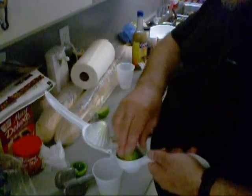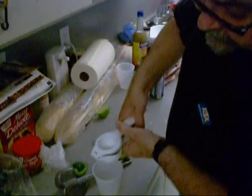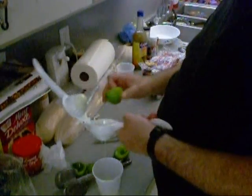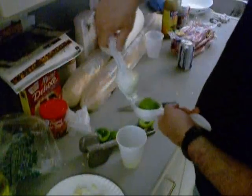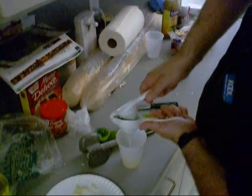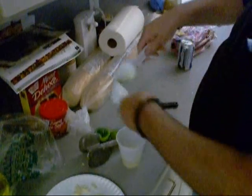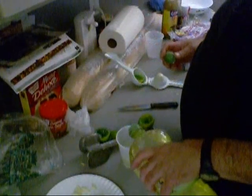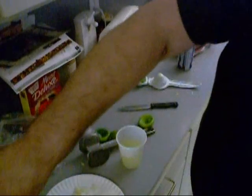I got three skirt steaks — inside skirts — so we're going to need a good bit of marinade. Are you paying attention down here boy? Now into that we're going to dump some EVOO light, about like that, and get started.